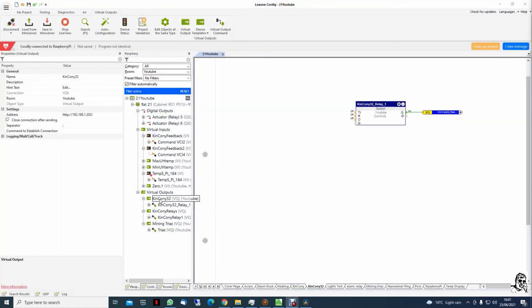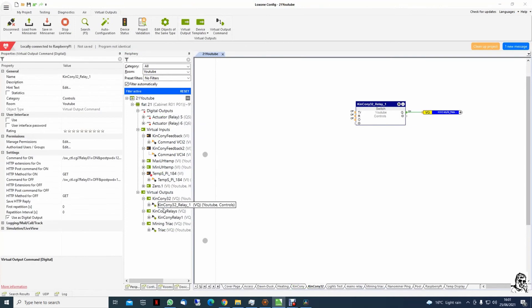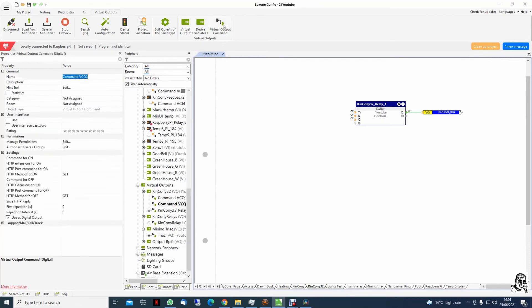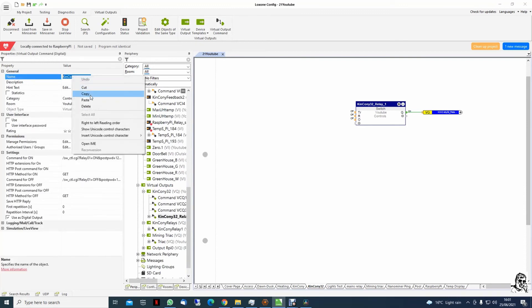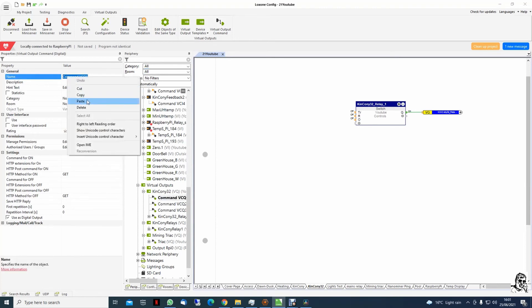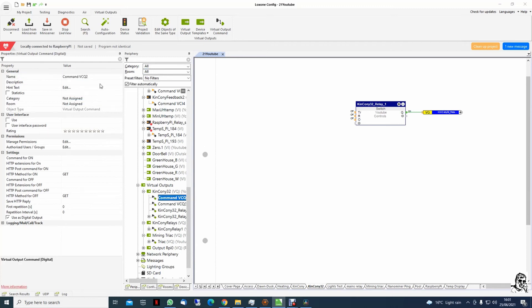In this way you have to repeat for each relay up to 32. Click on the main one, add a command. I will copy in this way — copy and paste. Go to the next one, paste. I forgot to change this one to number two.